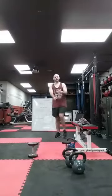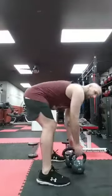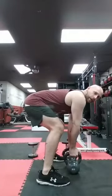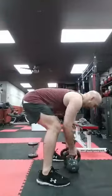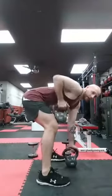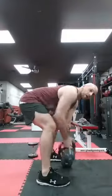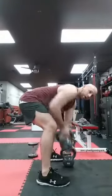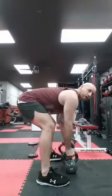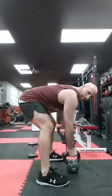Alright guys, here we go — last time through. Donkey Kong rows, 10 each; curl press, standing, kneeling, or seated, 15; then 100 skips and a minute break. Ready? Donkey Kong — butt down, back flat, go. Ten, ten, nine, nine, eight, eight — keep your back flat, elbow up high — seven, seven, bend in the knee, six, six, five each, five, five, four, four, three, three, two, two, one right, one left. Bam.